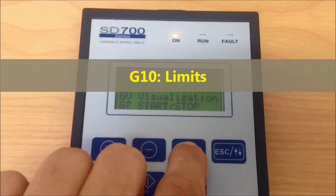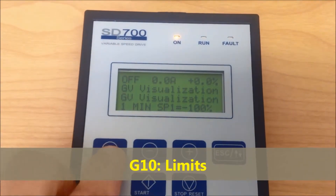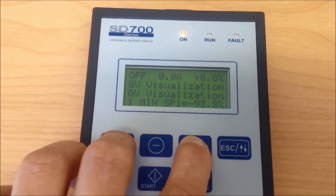Group 10: Limits. In this parameter, if required, we can change the minimum and maximum speed limits of the drive.